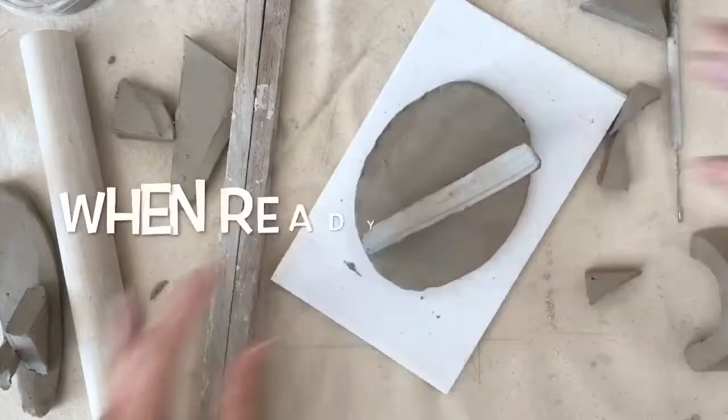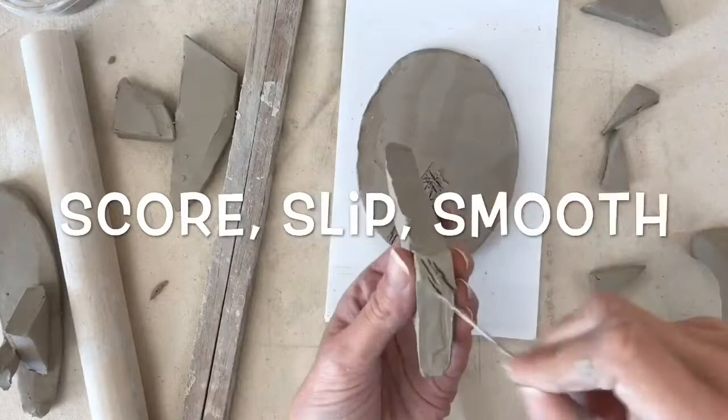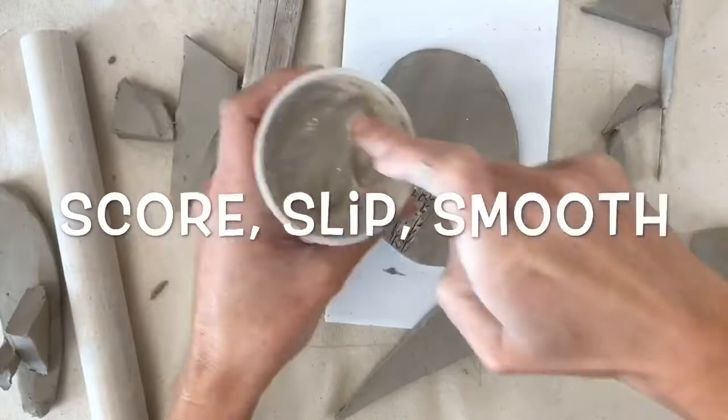But when you're happy, here is how you attach your forms. First, use a needle tool and trace the area that you're going to be attaching to and then score it up. To score clay you need to make lines in at least two different directions, like cross-hatching.